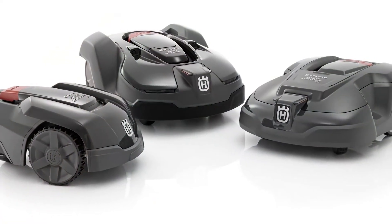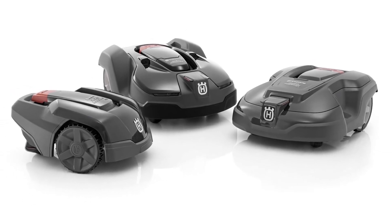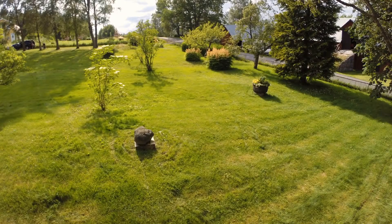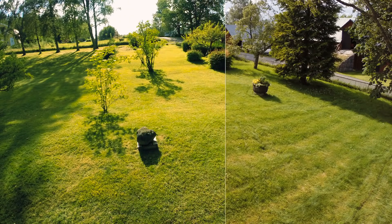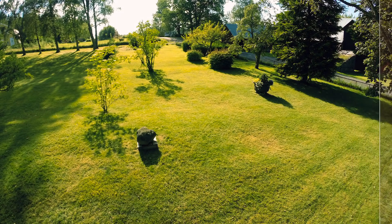Husqvarna has a wide range of robotic mowers that suit small to large yards. All have the same clever technology and capability to handle complex yards. In short, when you install a Husqvarna Automower, you will enjoy an almost maintenance-free lawn that is nice looking and healthy all year round.